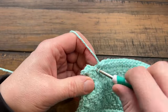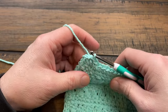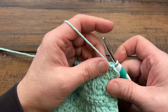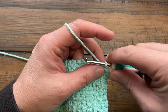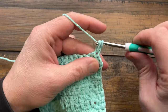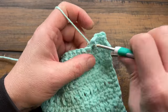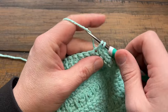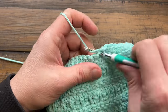Coming all the way around, go into the last stitch before the corner started and slip stitch. The designer asks us to turn our work — flip the whole thing — and then start the final round. The corner is now behind us. Chain up one and single crochet into every stitch going around. The designer suggests single crochet, chain two, single crochet at corners, but for the final round you can also slam in three single crochets to make the corner solid.